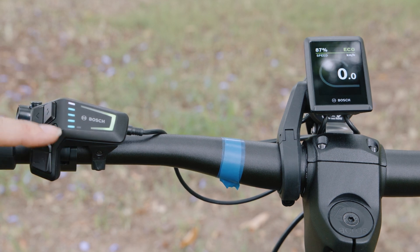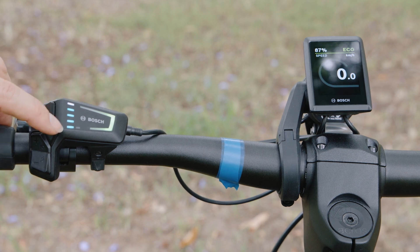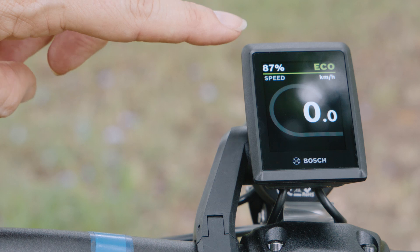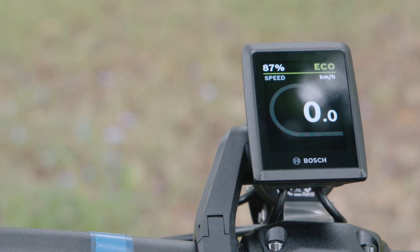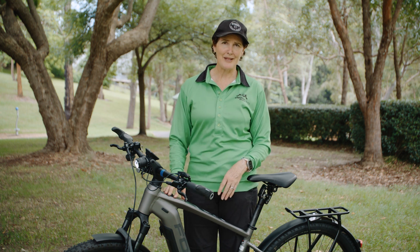There's actually a lot of info just in this LED remote. It tells you how much battery you've got — in this case we've got approximately 80%. However, your Kiox 300 is very specific about what it tells you, and you've got 87%.